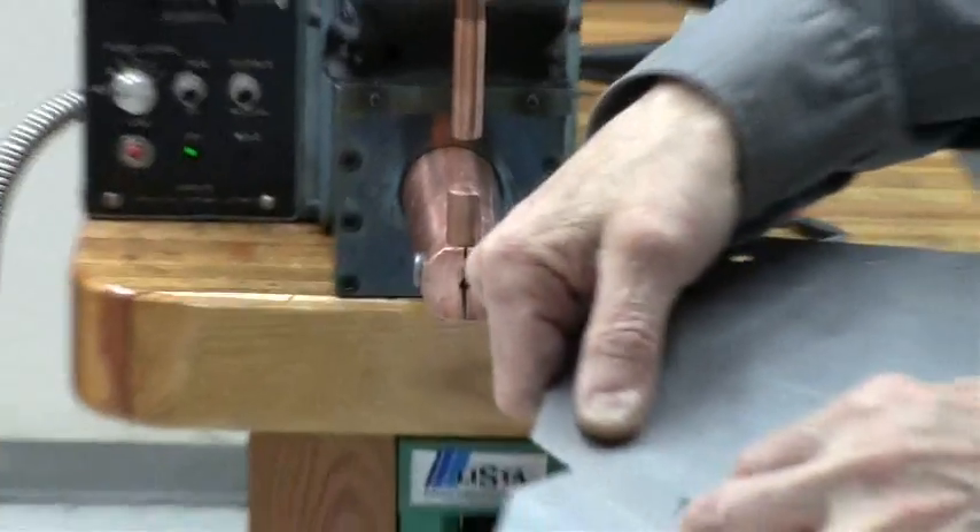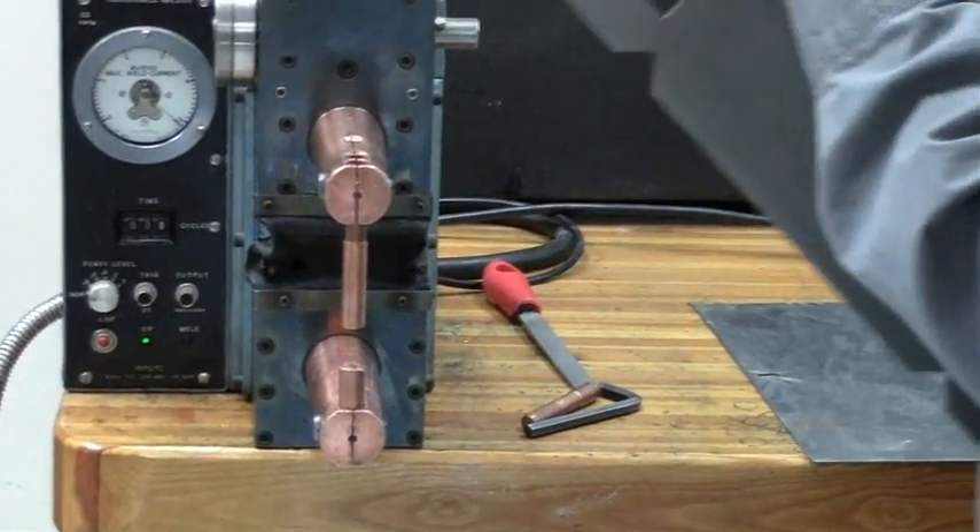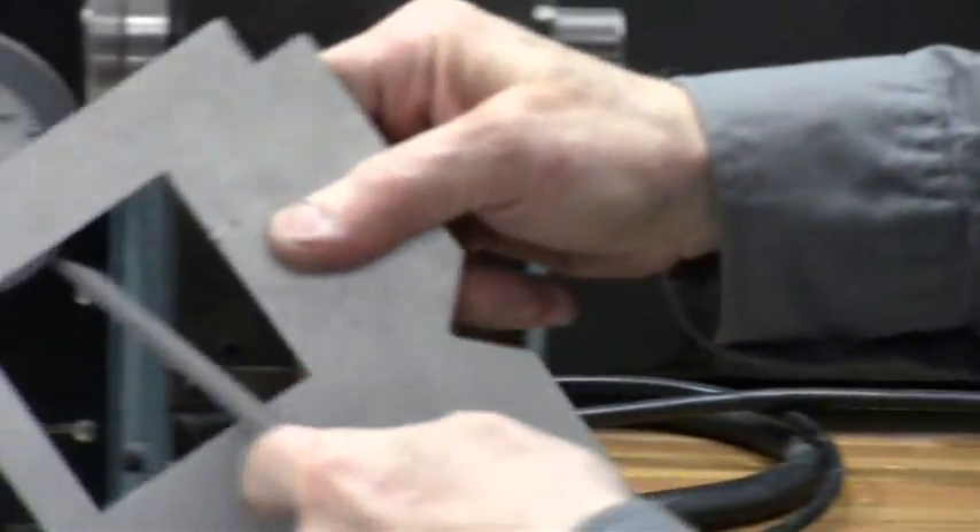It's melted in and fixed. The only thing left to do is cut it off, and just touch up the corner. That's it — no more defect.